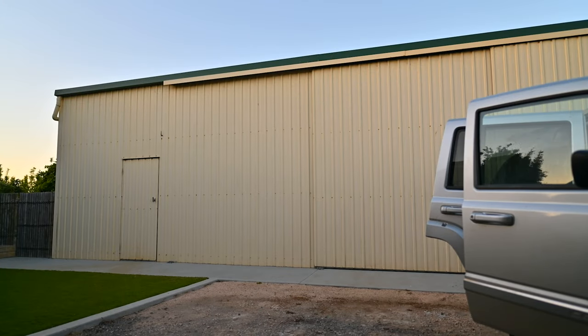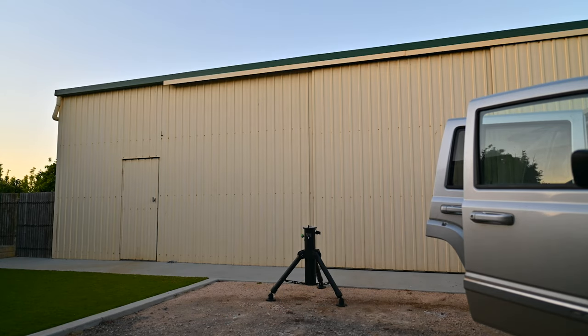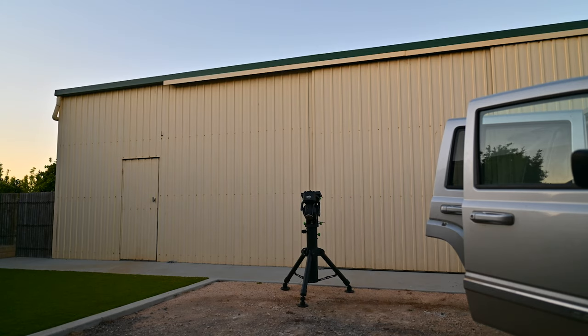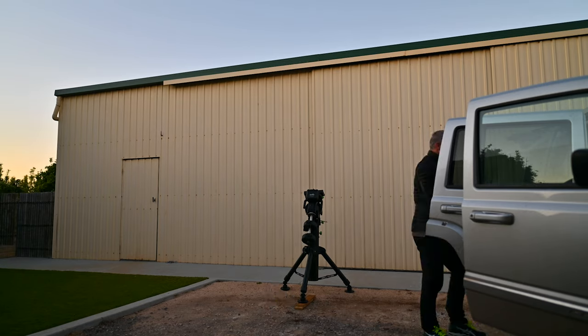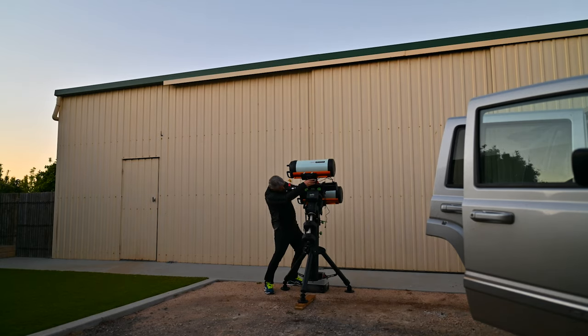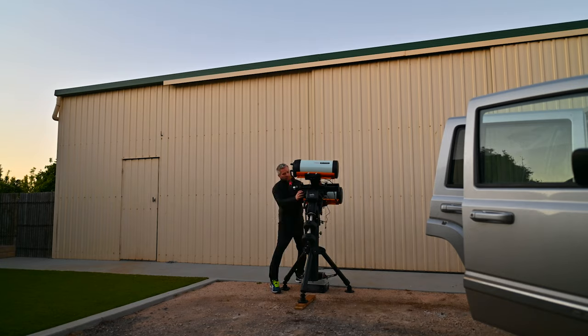A lot of questions, but we'll see if we can actually point up over the larger veranda we've got here. I'm waffling, so let's get setting up, shall we? We'll be right back.